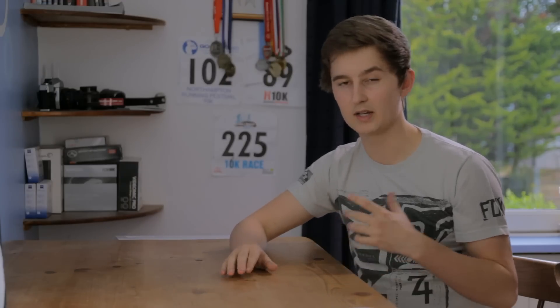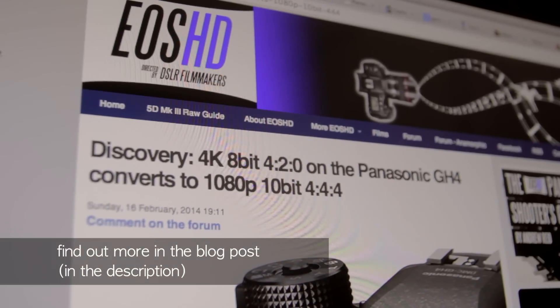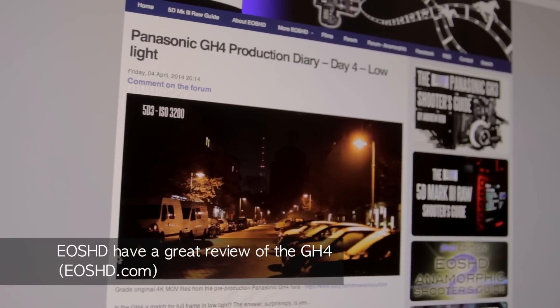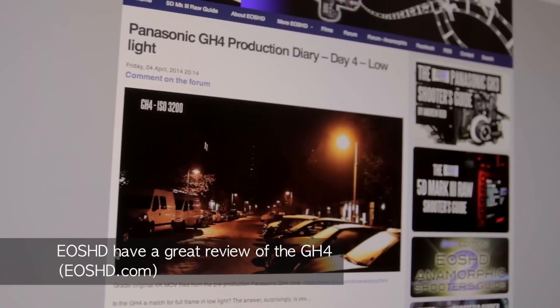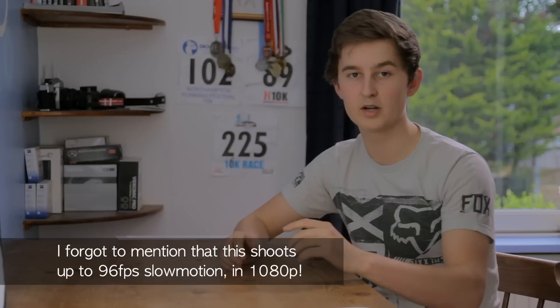Next up is the Panasonic GH4, which is getting a lot of interest due to its impressive specs. It can shoot 4K, but for me the most important thing is that you can downscale that 4K to make a seriously good 1080p image — and considering 1080p is still the industry standard, that's great. The low-light performance rivals the 5D Mark III, and while there are still some rolling shutter issues, they seem to have pretty much eradicated moiré and aliasing since it reads straight from the sensor.